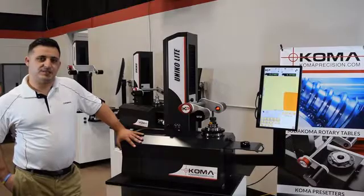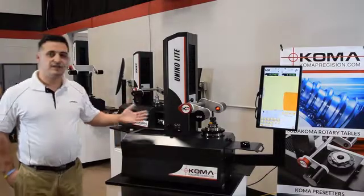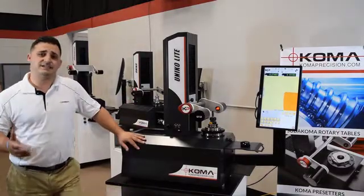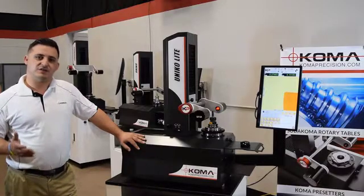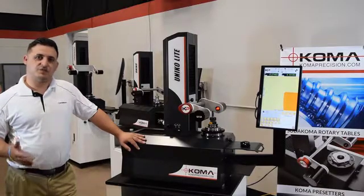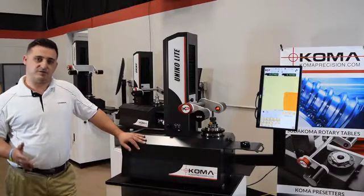Hey everyone, my name is Adam Rosen with Code Decision, and today I'm here to show you our newest pre-setter, the Unico Light. Now you might be asking yourself, what is a tool pre-setter? Tool pre-setting allows you to measure your tools outside of your machine, which will both allow you to create more accurate parts while decreasing the downtime with your machine.